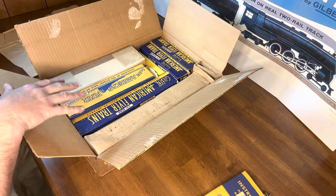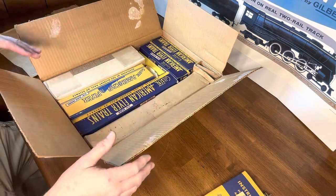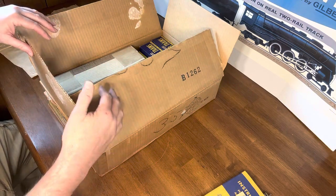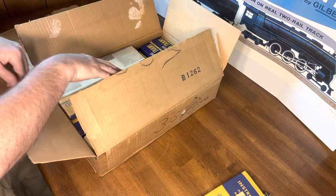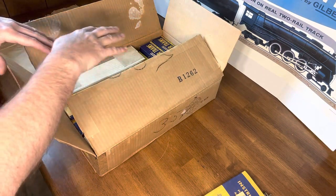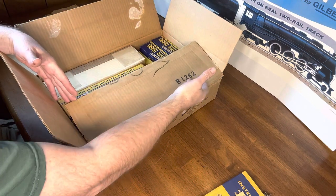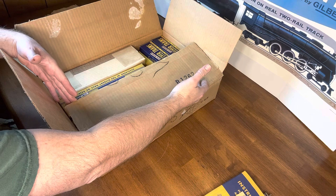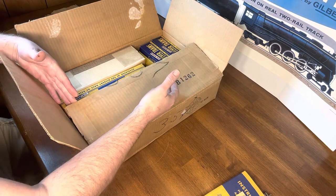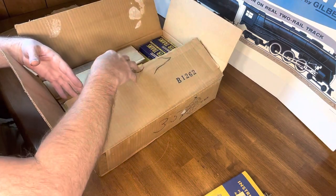As we look through the box, the first thing you'll notice is how perfectly it all fits together. Each of these boxes had their own bin number, each style, and they knew exactly what trains to put in each box. All these American Flyer sets had their own individual box. In this case, this was bin 1262. So whoever was putting together the 5009s knew which box to grab and how to put everything inside.